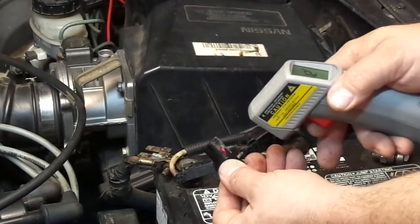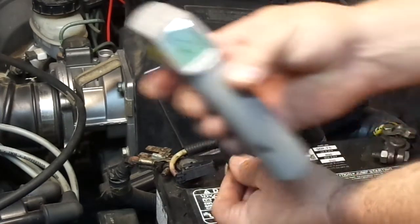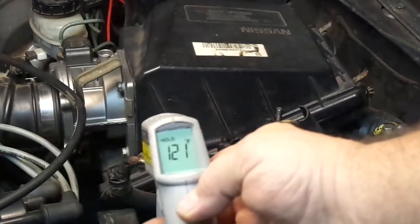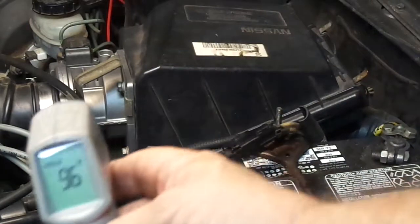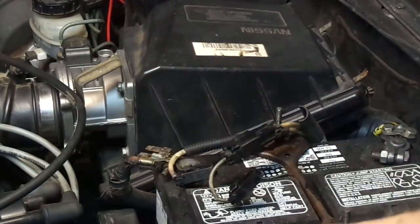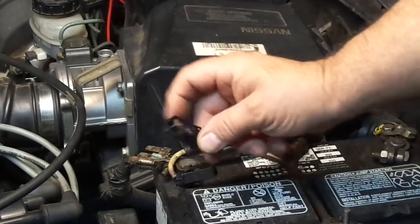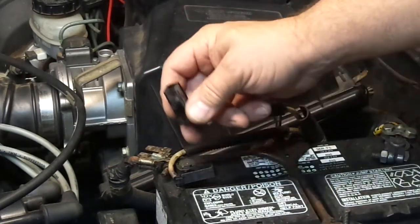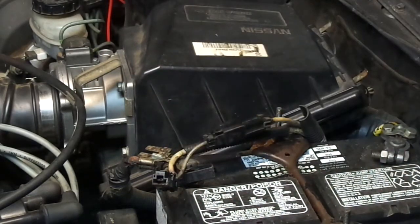The connector is at 115–121 degrees, and 96–97 degrees on the actual spade at the battery. So the bad connection is definitely inside the connector. I'll take it all apart, look at the pieces, clean it all up, and see if that helps.